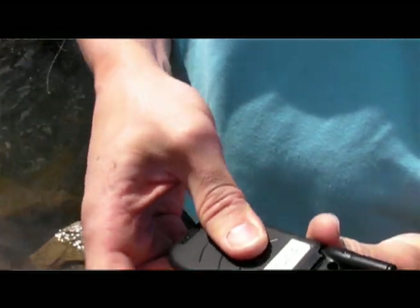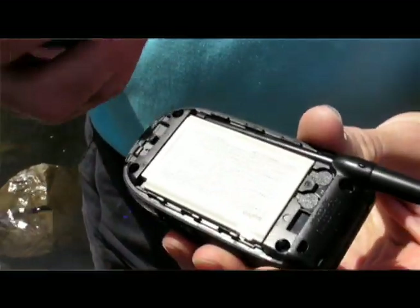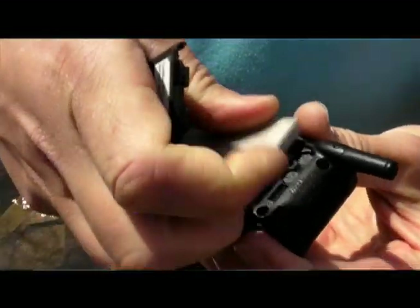So the first step is easy. Take your phone, take the battery out of the phone, then find the positive and negative contact points on the base of the battery.